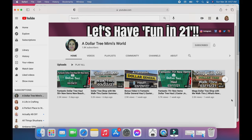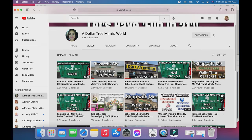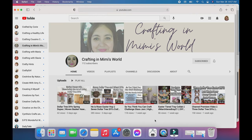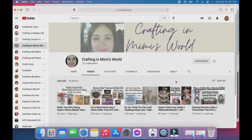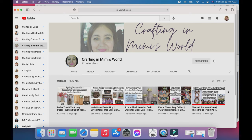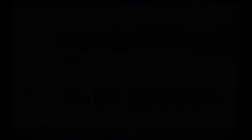Now I'm going to tell you a little bit about Jackie's new channel. You've seen in the past I've collabed with Dollar Tree Mimi's World - Jackie. Well she actually uses that channel now primarily for shop-with-me's, but she has a new channel she recently started called Crafting at Mimi's World, which is all about crafting and DIYs. She's got a video for you to check out today, so don't forget to go over there, subscribe, and let her know I sent you.